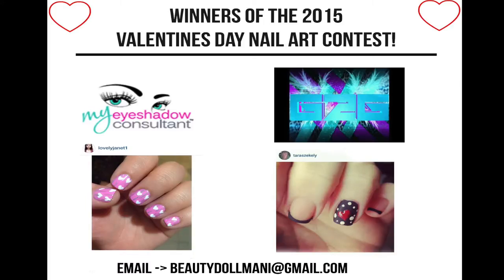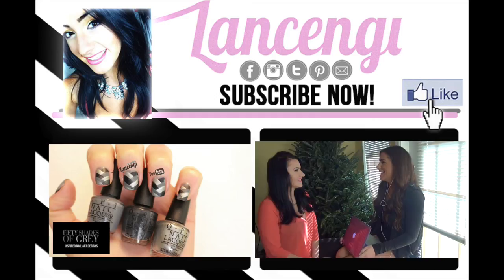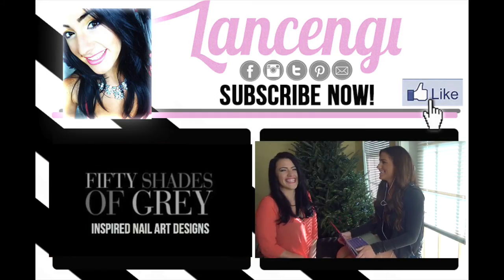Now to announce the winners from the Valentine's Day nail art contest — Max Shadow Combos picked this design, and Glitter to Gaming chose this design. Congratulations girls! Please send me an email at beautydollmanny@gmail.com so I can send you your prize.